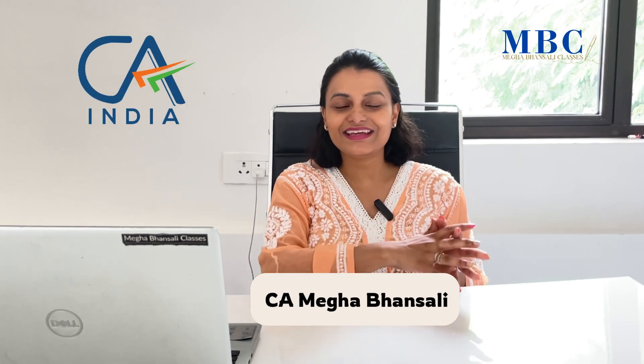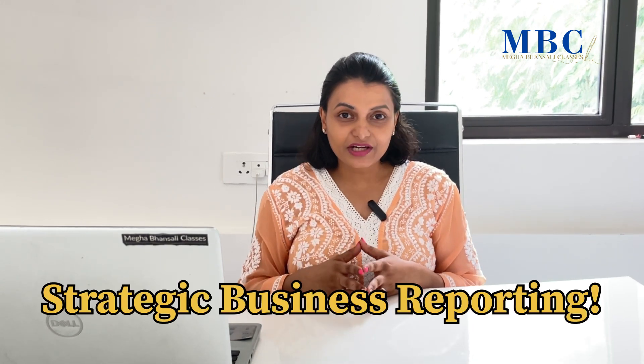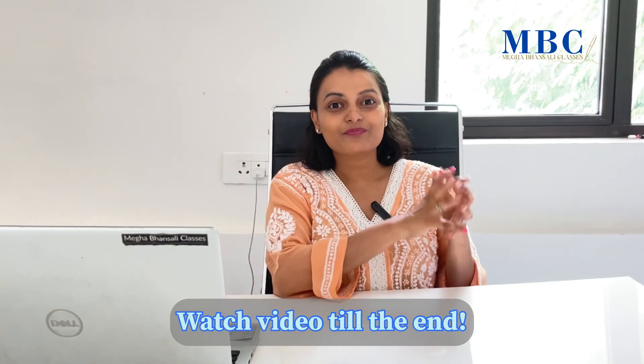I am Neha Vansali, CA and ACCA. I am an ACCA tutor for the SBR paper and I have made this video specially for all SBR students who are looking to get great marks — 80 plus — or who are looking at how to use the last 10 to 15 days effectively so that they can pass their SBR examination. This video is curating all tips for your SBR paper, so do watch it till the end.